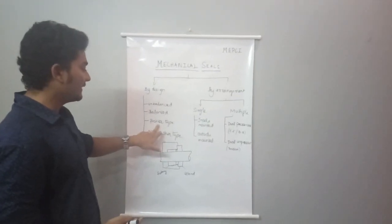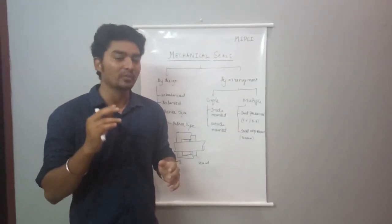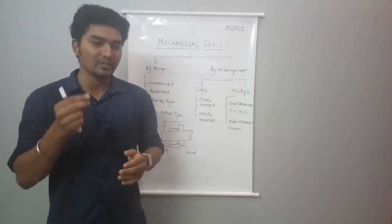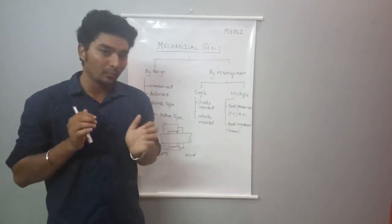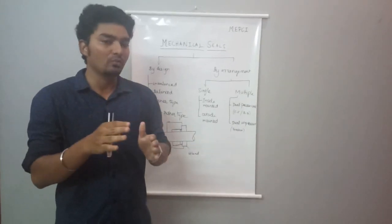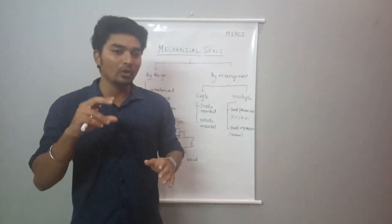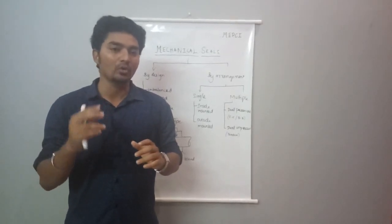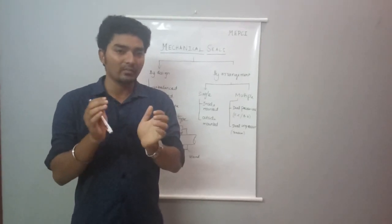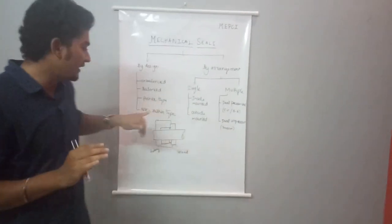Next, the pusher type seal. The pusher type seal uses a single coil spring or single spring. It uses a ring, h-packing, and spring that push, compress, and fix the seal face during installation. For the non-pusher type seal, it uses a bellow type — either elastomeric bellow or metallic bellow — with a multi-coil ring, requiring no pusher.